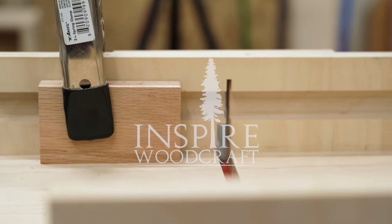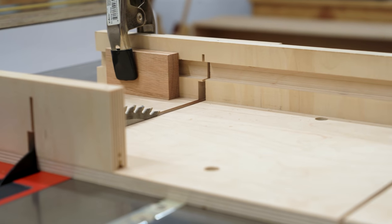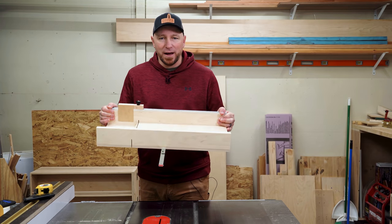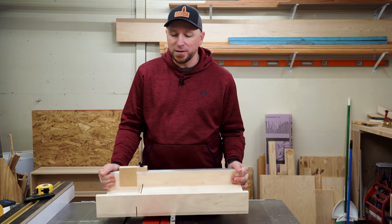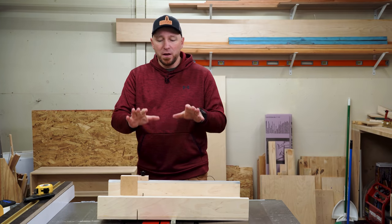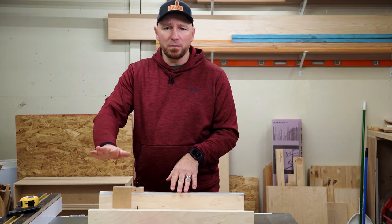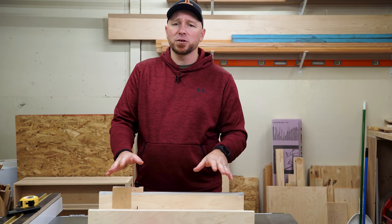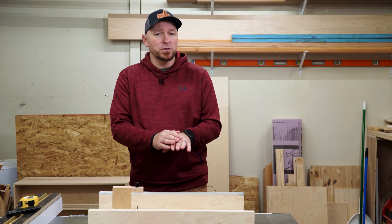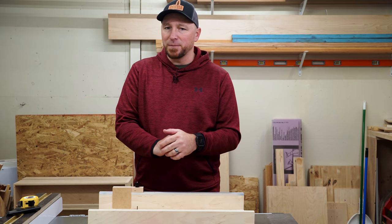This is my old small part sled. I've run dados through it, I've used it on both sides — it's just at the point now where it's probably not even safe to use anymore. So today we're going to make a whole new sled from scratch. I'm going to show you exactly how to build it and exactly how to use it, and it's a super simple design, very minimal material. There is a little bit of inexpensive hardware, stuff you probably already have on hand or laying around the shop. I'll leave links in the video description where you can get the exact same things I use.